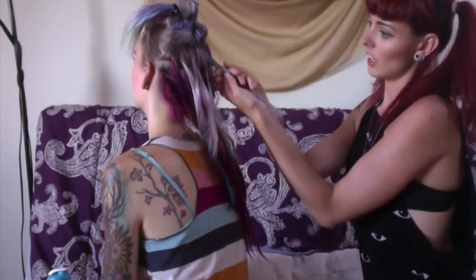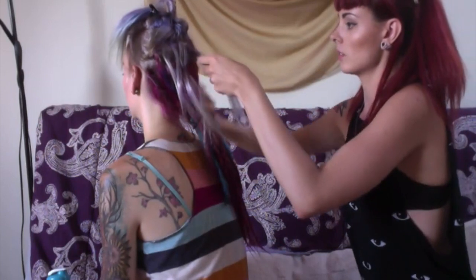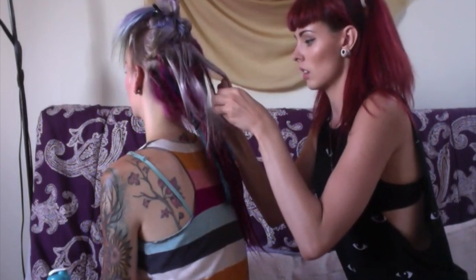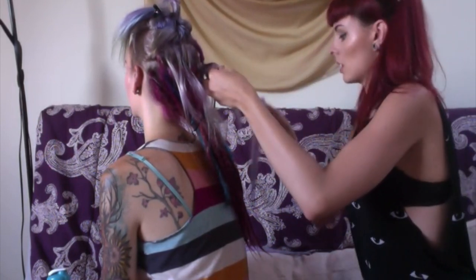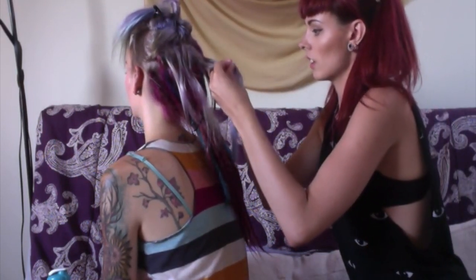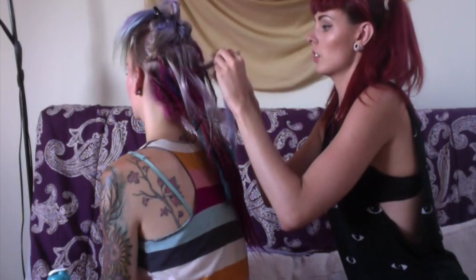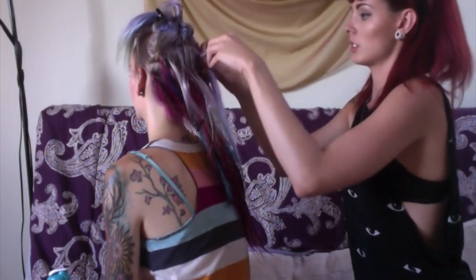Now that you have this little piece of hair separated, you're just going to hook your bobby pin on the end and feed it through. There will be a little hole in your dread and it just comes right through. Pull — and now it's secure.